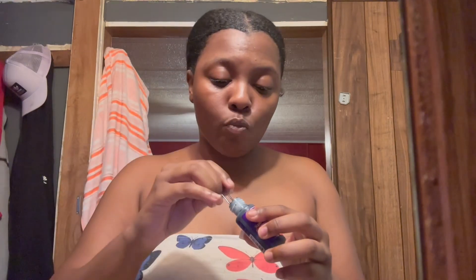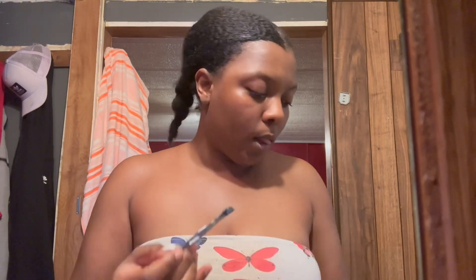I'm gonna put my lashes on first because I don't want to touch them after I do my hair. I might as well do that first. Hair glue has never done me wrong — I've been using hair glue to do my lashes for as long as I can remember.